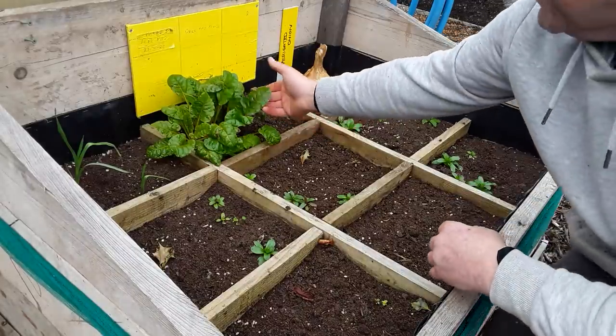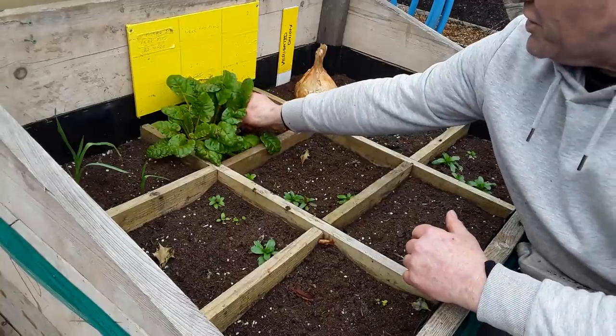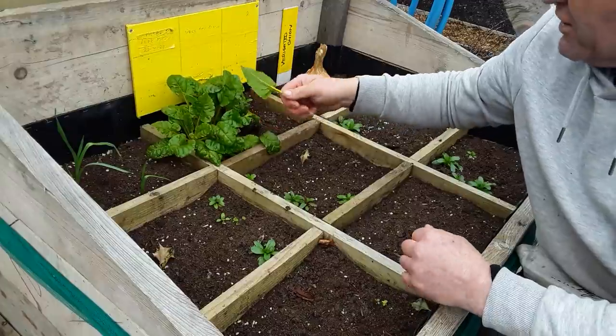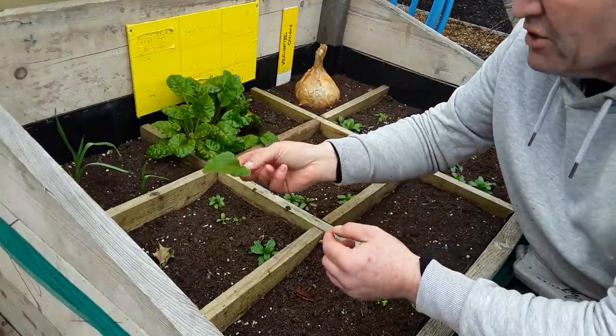This is the Swiss chard bright lights and as you can see it's growing back off that stump and it looks in quite good condition.